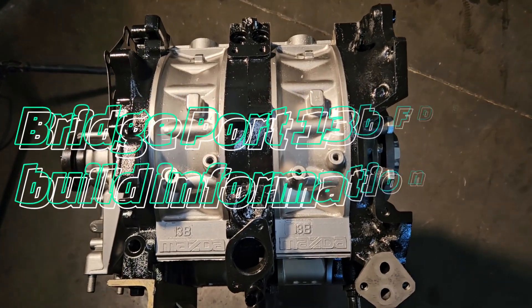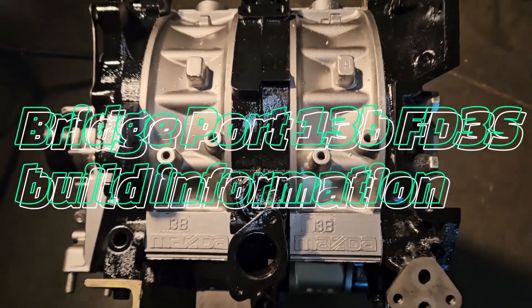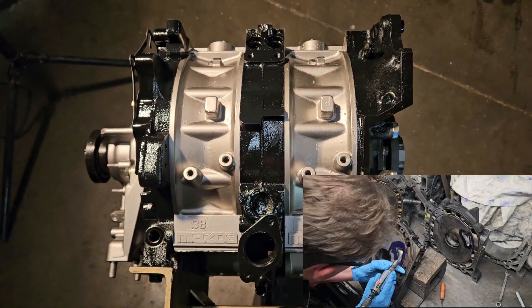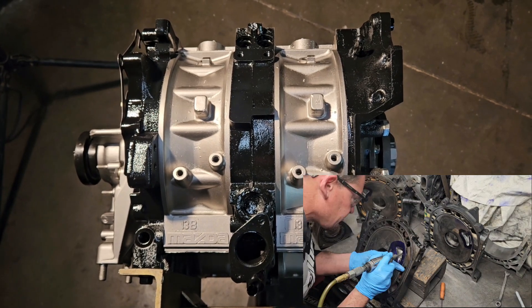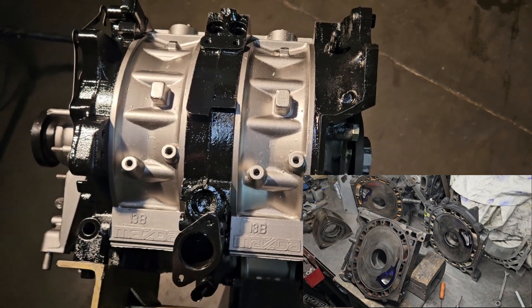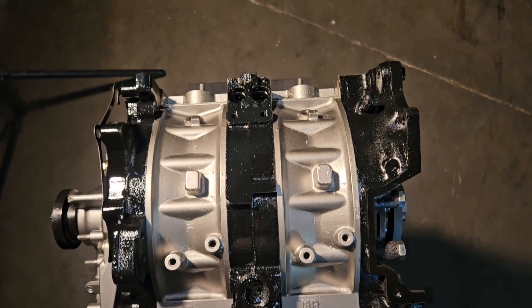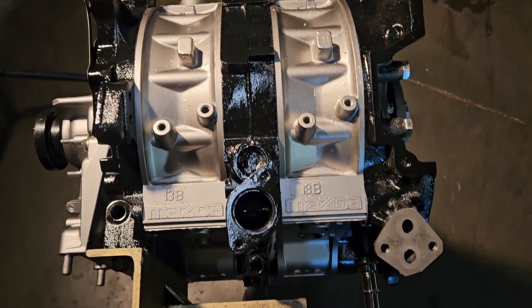Alright, KMR, welcome back to the channel. We got some brap going on. We're going to talk about this cool FD3S RX-7 based full bridge port that's going to be turbocharged, and we'll do a little bit of a breakdown on specs and thoughts on it. It's a cool little build — came in through the shop.